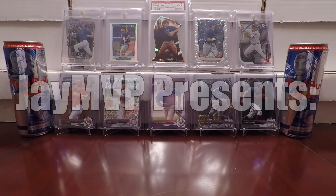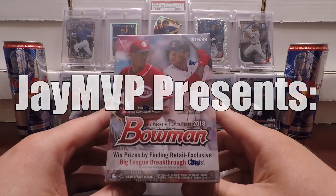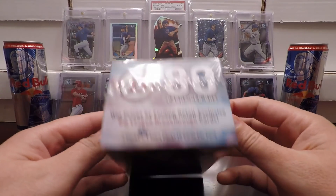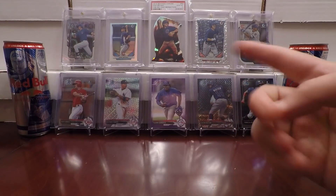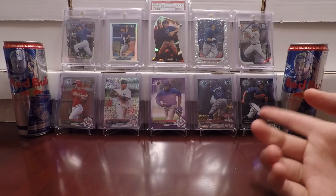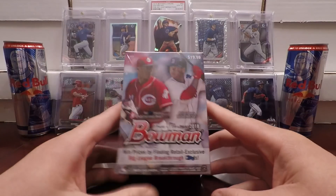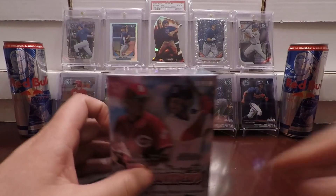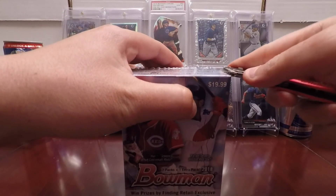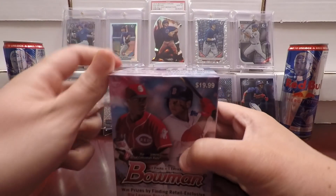What's up YouTube and MVP Nation? JMVP here with a blaster box break. That's some 2018 Bowman. I was looking forward to this product all year. As you can see in the background, I threw up some Bowman from my Chris Bryant PC, just a select few of them, and then a bunch of different Bowman Chrome products from last year of a couple guys I prospect. I picked up two boxes last night at my local Target.